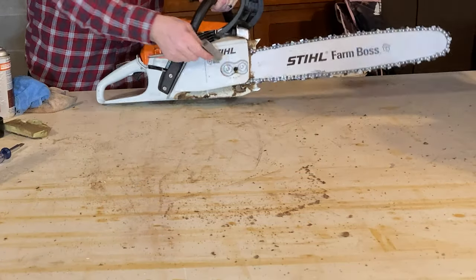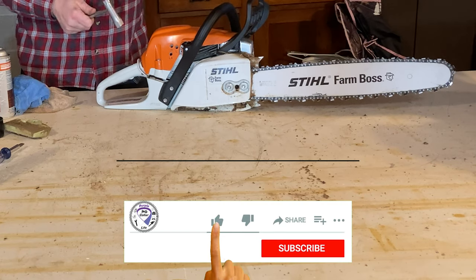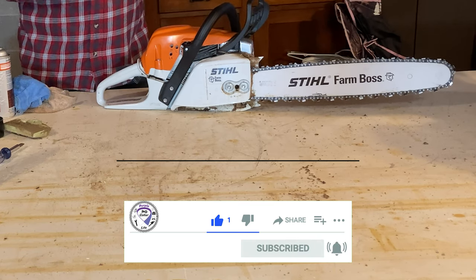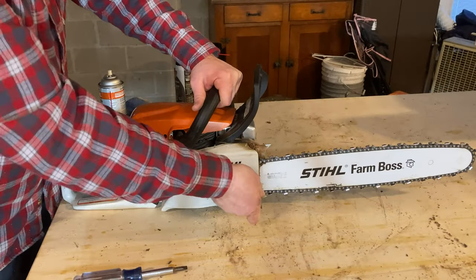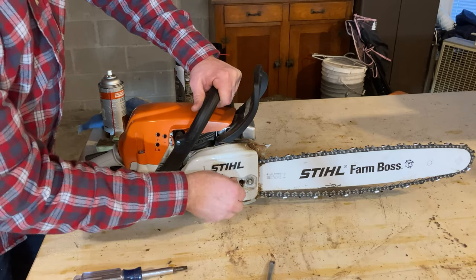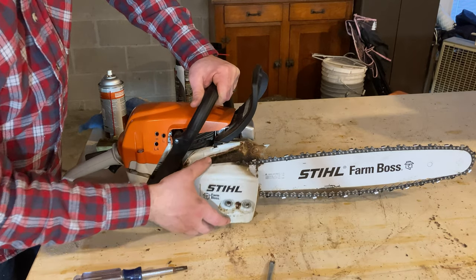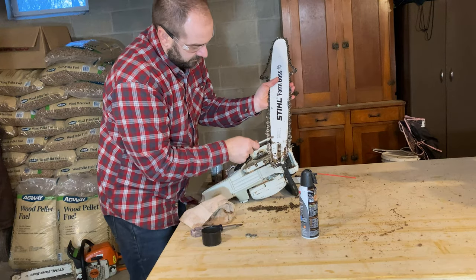Before we take a look under here, just wanted to say if you haven't already, make sure you go down and click that like button — we really appreciate it, it helps the video rank higher on YouTube, gives us more views and subscribers, and helps our channel grow. Again, these are not captive nuts on the 271, so they are easily lost. I like to have a couple of spares in my toolbox, and check that those holes are letting the oil get through.